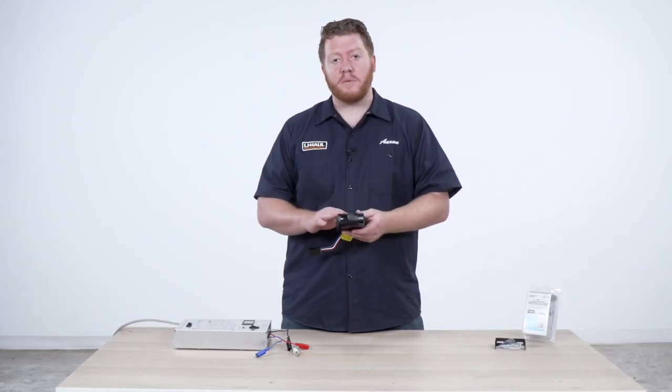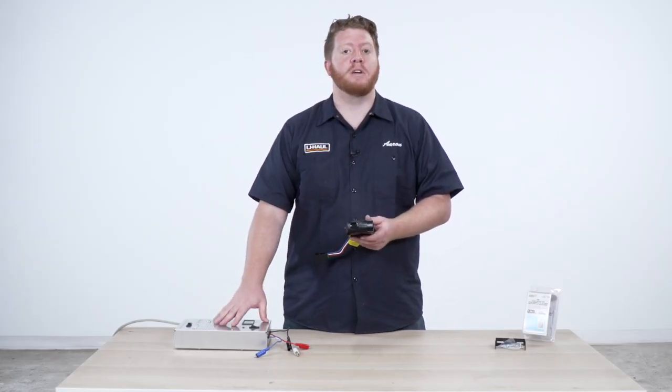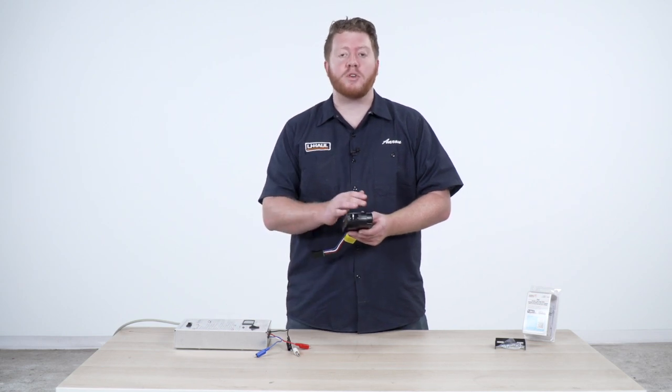Now we're going to hook up our brake controller to this bench tester so that we can power this up and show you all of our functions.